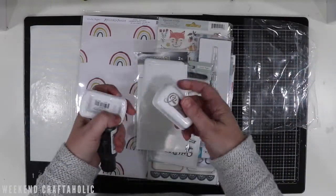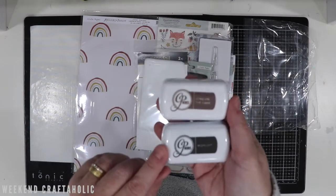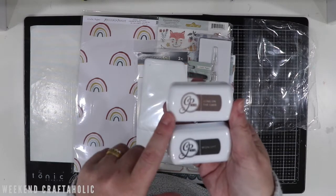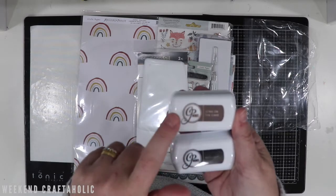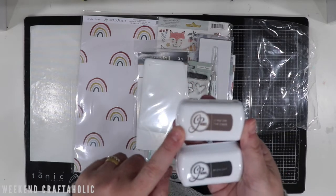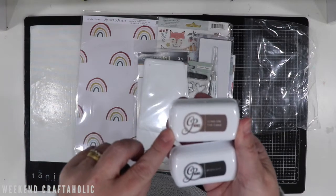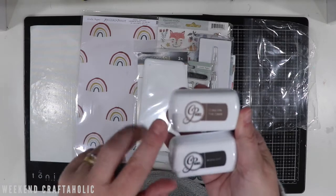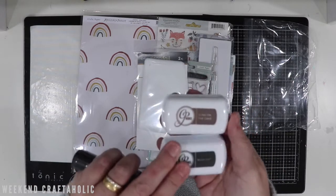First of all, you can see I've got a couple more Catherine Pooler inks. I absolutely love these. You'll have seen my video about different ways you can use them. I saw a scrapbook.com video where they were saying this 'Icing on the Cake' one would be great for invisible stamping — so you can stamp on it, colour around it, and the outline is kind of faded. And this is just a Midnight Black as well, which I've heard some really good things about.